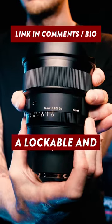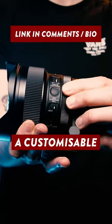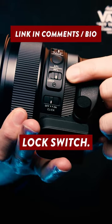Those features include a lockable and de-clickable manual aperture ring, an MF to AF switch, a customisable AF lock button, and also a manual focus lock switch.